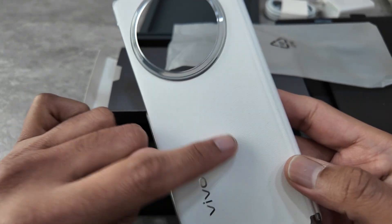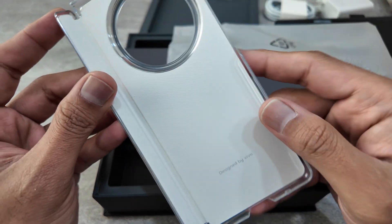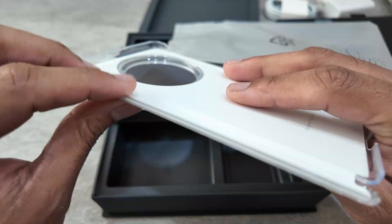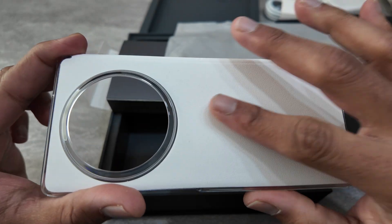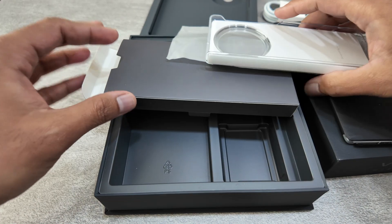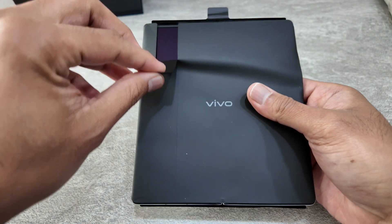You also get a nice case with leather perforations and a different design. Unlike typical cases that just cover the back and front panel — similar to the Honor Magic V2 — this one has a flap that covers the hinges. It's something different and I really like it. It's definitely not a cheap case; it's quite a nice one.